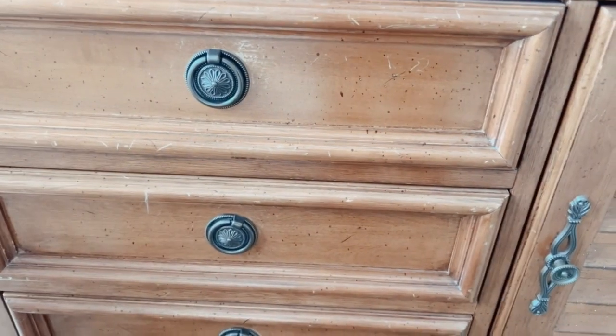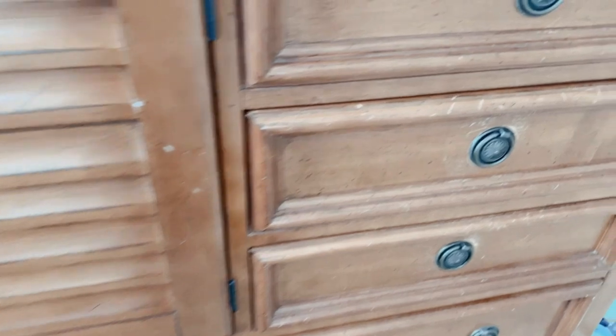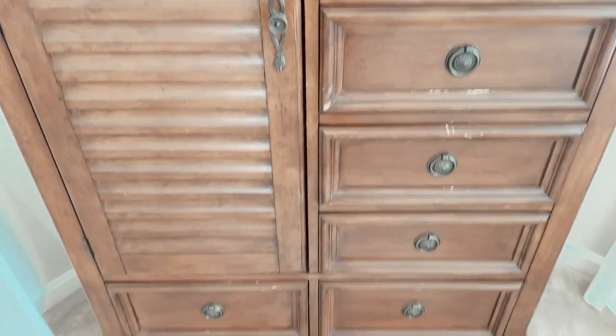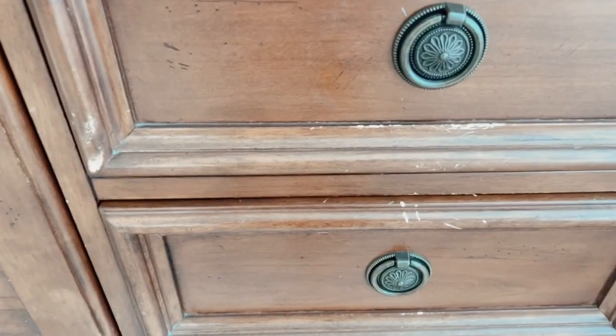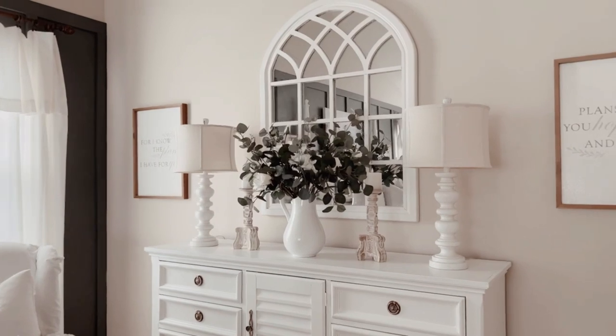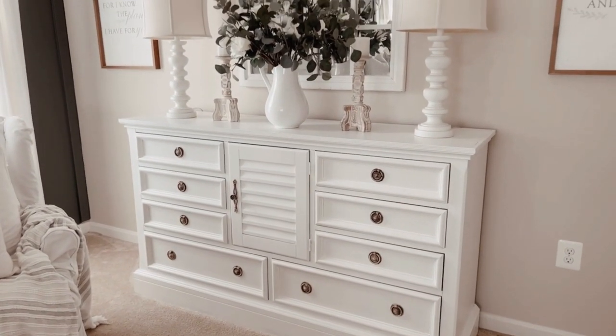While I'm making a mess in this room, I'm going to go ahead and paint my dresser — it's pretty beat up as you can see. I'm also going to paint my husband's armoire, which looks equally as bad. My dresser is looking a little bit better now that it has a fresh coat of paint.